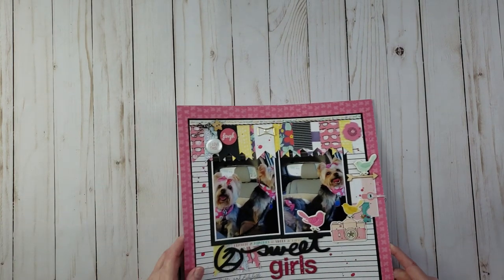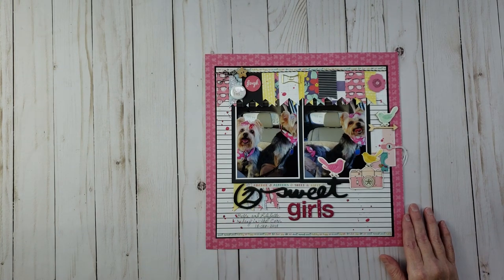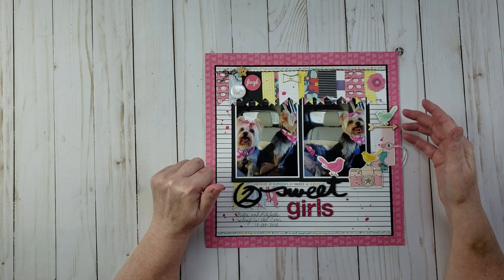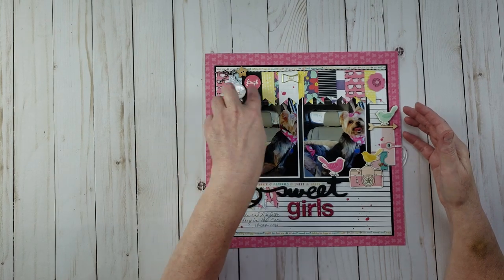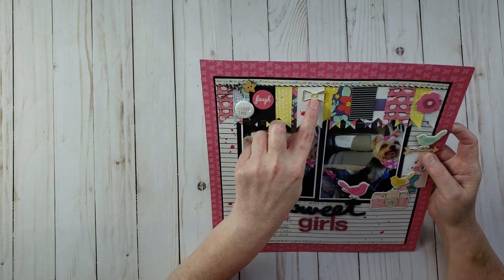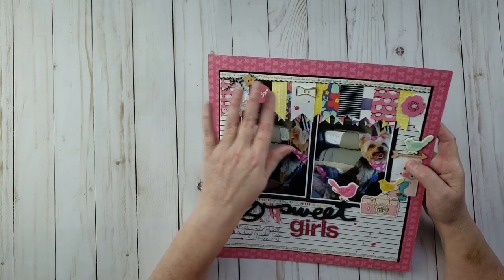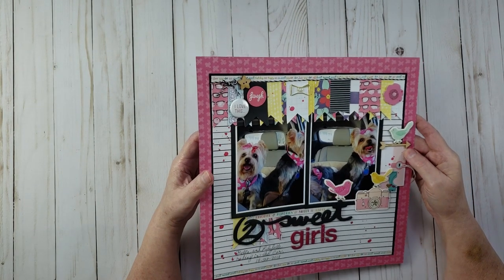This layout is called 'Two Sweet Girls' — pictures of Bella and Lily Belle in the car after getting a haircut, wearing little pink bows and pink-and-white polka dot bandanas. I did a banner across the top and added a little bow paper clip. I really love paper clips — they're metal and different from most embellishments, and they add a lot of cute detail to a layout.